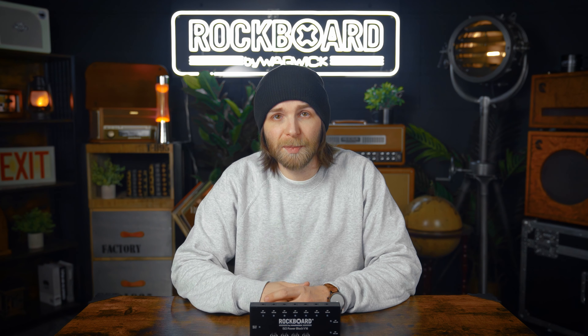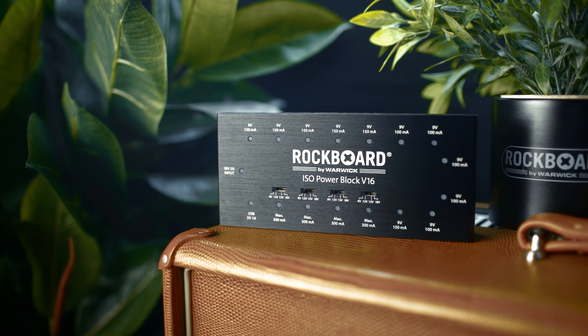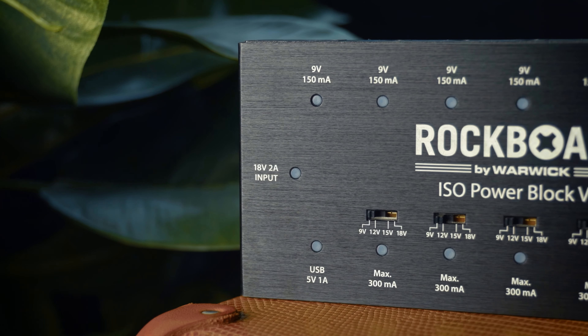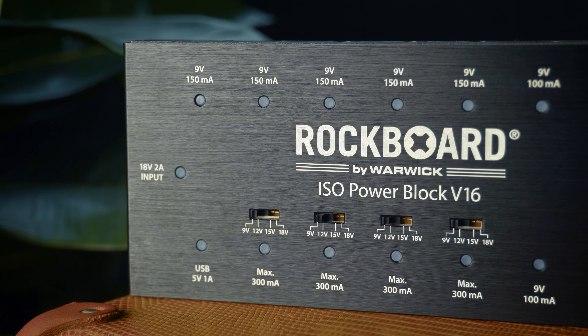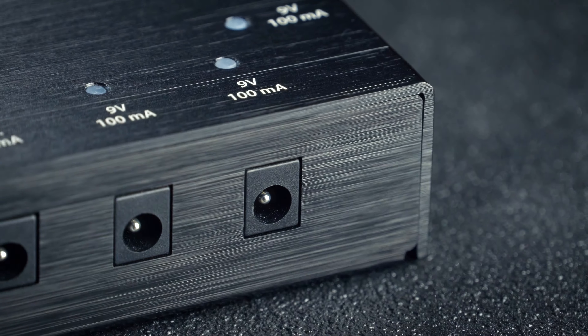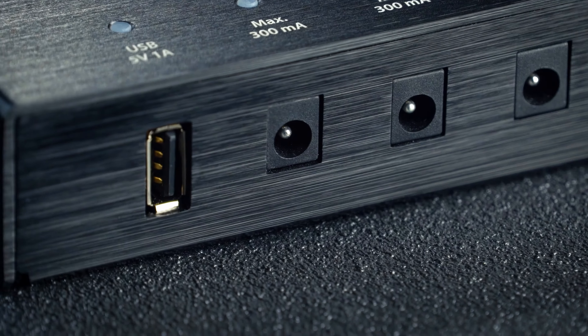Hey guys, this is Pat again for Rockboard. Today we're going to take a look at the Rockboard ISO Power Block V16, which is this guy here. It's a multi-power supply for effects pedals with a total power of 28 watts and 3550 milliamps. It offers 16 galvanically isolated power slots for power supply for up to 15 effects pedals without any noise.